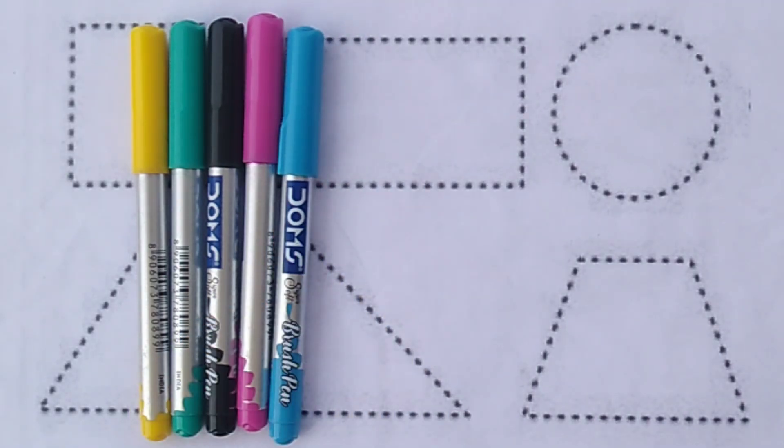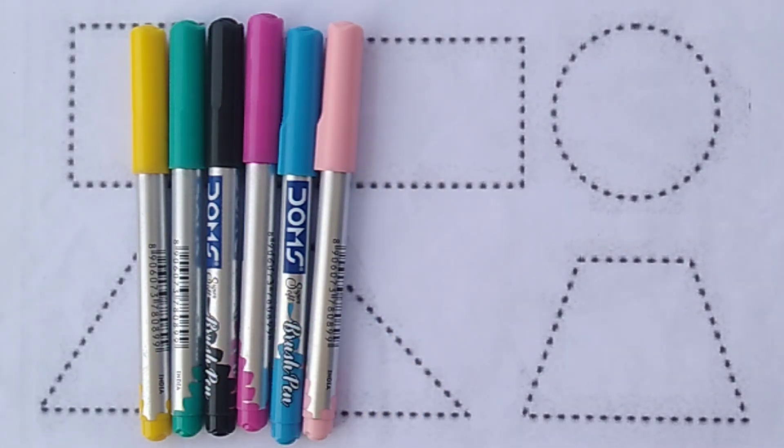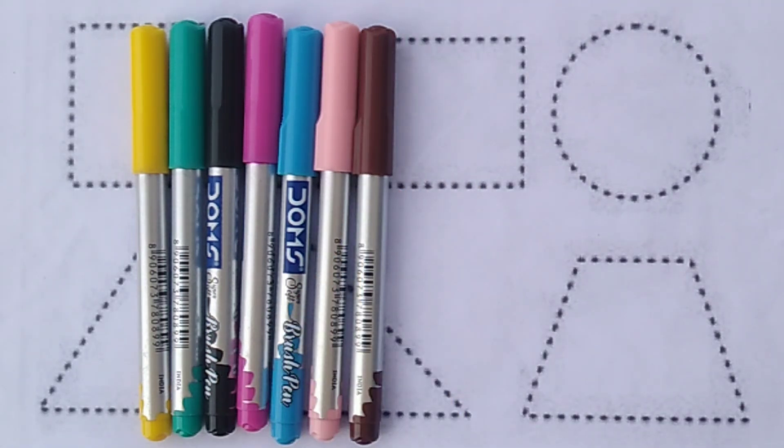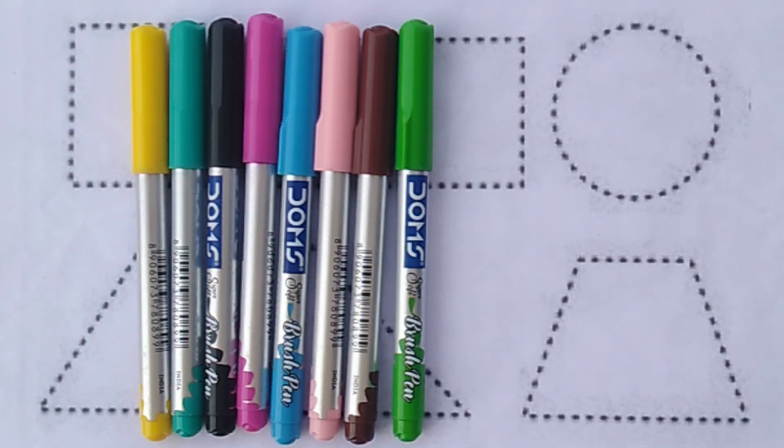Sky blue colour. Light pink colour. Brown colour. Light green colour.